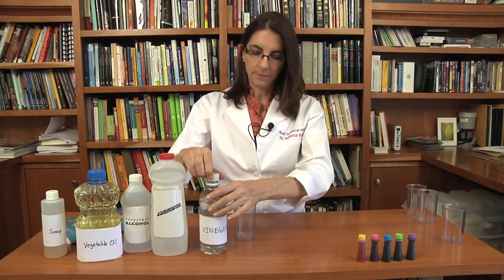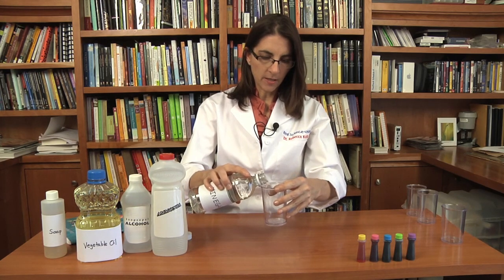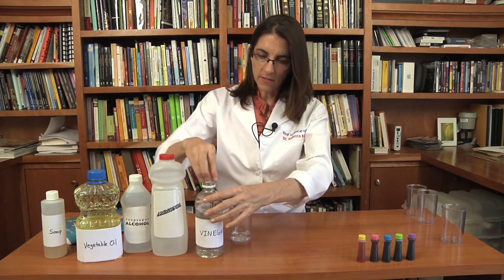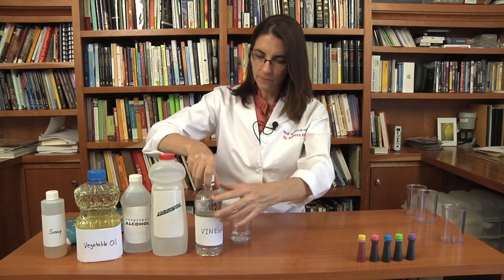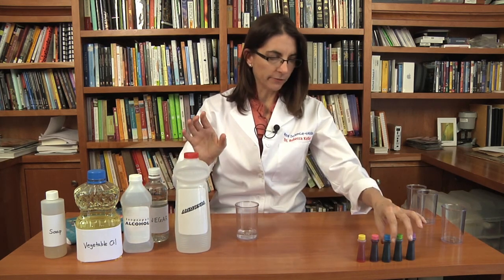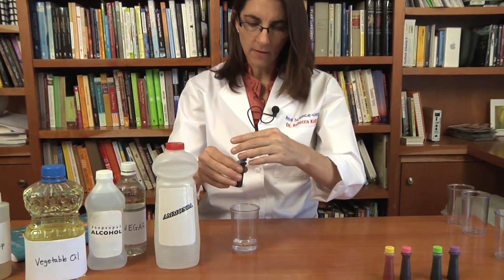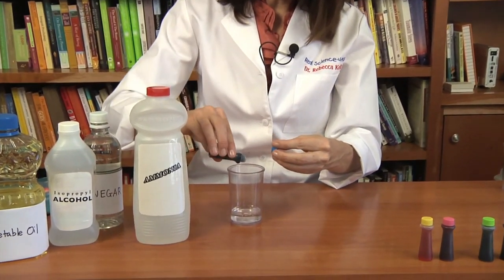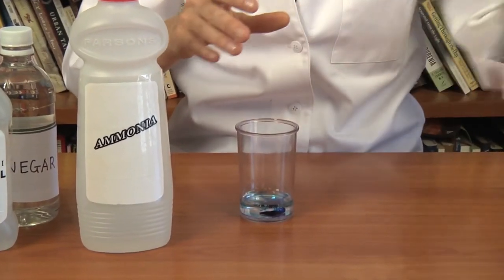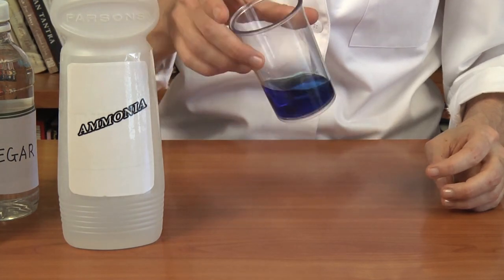So let's start with vinegar. Let's take a little bit of vinegar and put it in the container. Now I'm going to mix it with some ammonia, but both of these liquids are clear, so I'm going to use a little food coloring — how about a nice blue? A couple of drops of food coloring. One drop is probably plenty. Swirl it around and I get a nice blue colored vinegar.